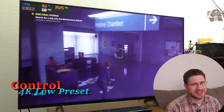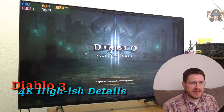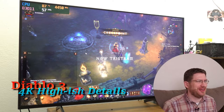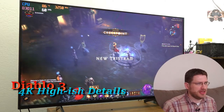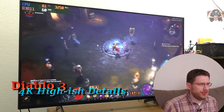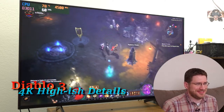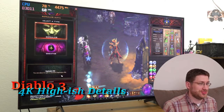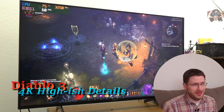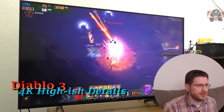Let's move on to one more game. Do we really have to play Diablo 3? Well, yeah, because it's my channel. Oh, this is great — super smooth! I am digging that lots. I love this 4K Diablo 3.